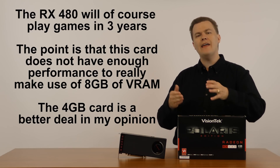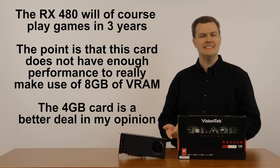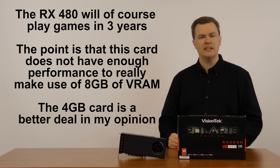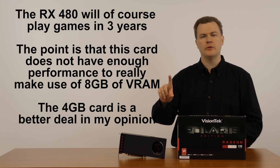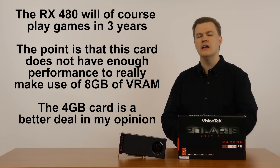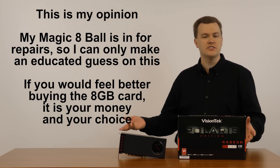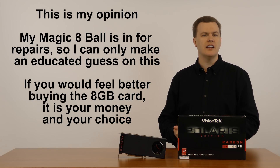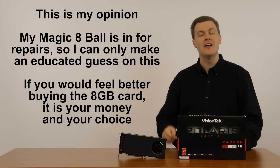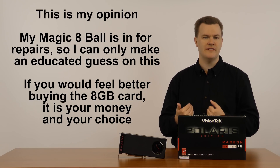Some people will say: buy the 8GB version to future-proof so that you can run games two or three years from now at high detail. Except you can't, because the graphics horsepower is not there. I genuinely don't believe that 8GB is necessary for a card with the graphics compute performance of this card. I think the value is in the 4GB card. I'm not telling you that you shouldn't or can't buy the 8GB one — if it will help you sleep better at night knowing you've got enough VRAM, go buy the 8GB version. I'll link to both in the description below, but my recommendation is the 4GB in terms of value for the money.